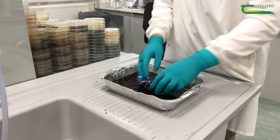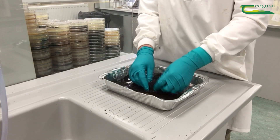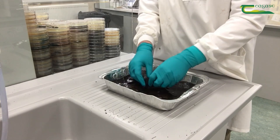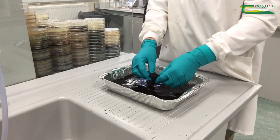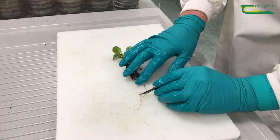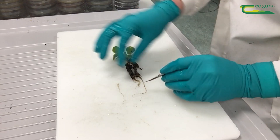In this particular case we'll be testing the root material. We start by removing as much soil as possible from the root ball by washing it in tap water. This allows us to see where any lesions and damage might be. Choose several root pieces which show signs of damage.